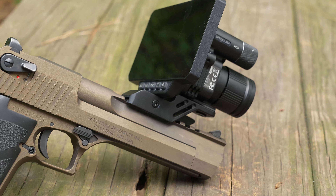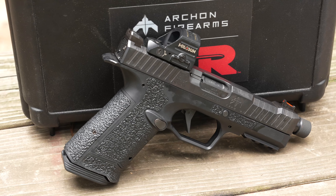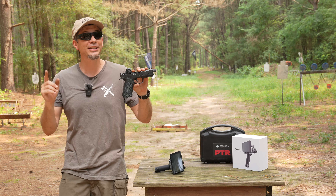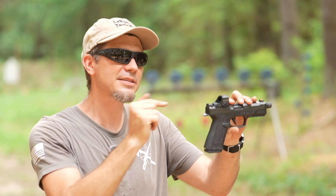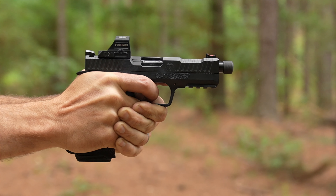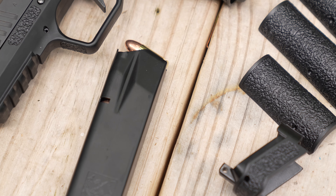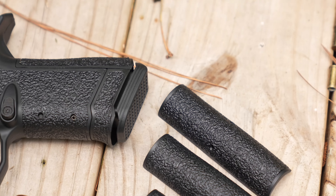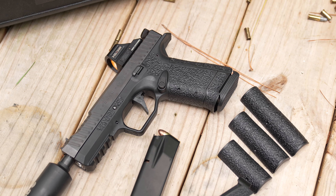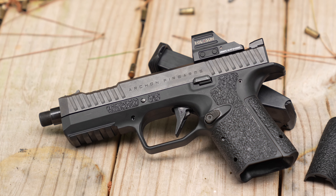First we have to pay the bills — thank you to our sponsor PTR. You know them for making those cool roller delayed blowback guns like MP5 clones, and they have rifle varieties as well and a full line of suppressors. What I'm holding is my new favorite handgun, the Archon Gen 2 Type B. It has an AF speed lock, low bore axis, interchangeable back straps, and magazine extensions so you can go from subcompact to full-size competition frame. It shoots great, it's smooth, and the recoil reduction is real.